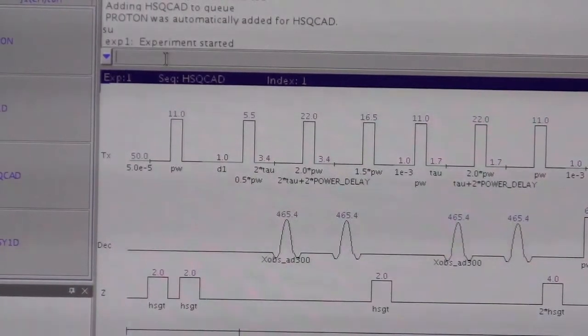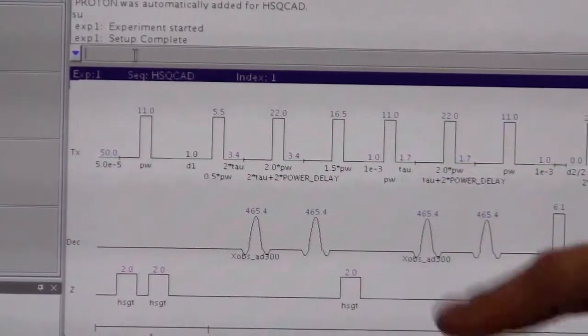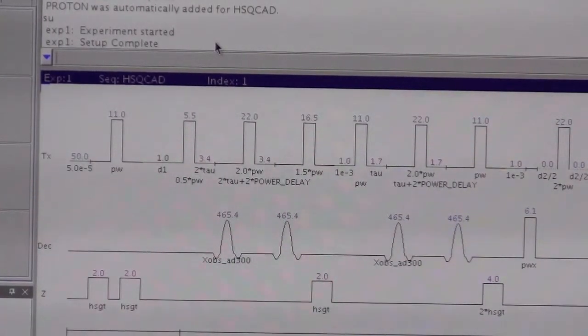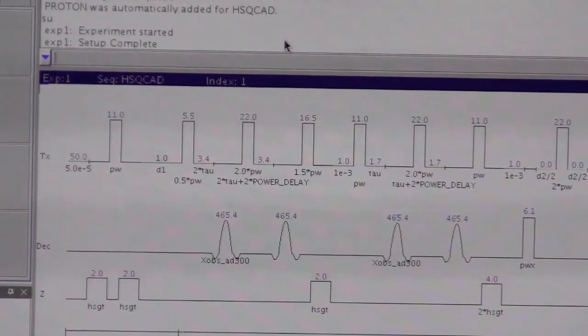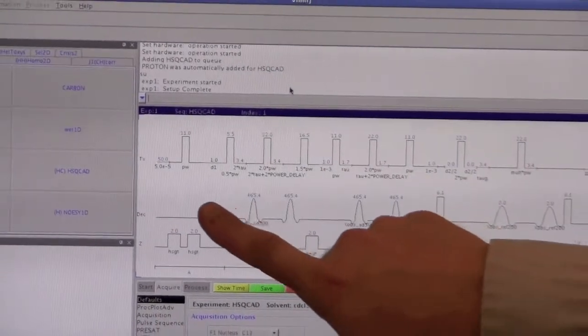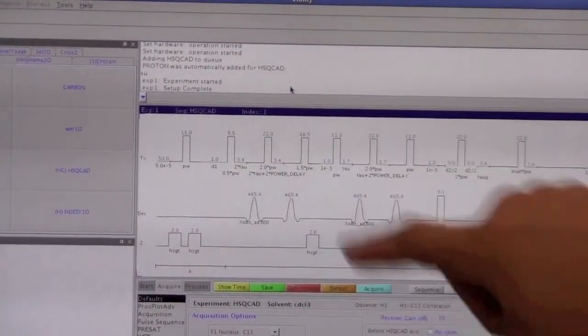The reason for typing SU is to configure the channels so they are at the right frequencies. Some experiments will have channel 1 as carbon and channel 2 as proton, and some will have channel 1 as proton and channel 2 as carbon. Those will affect how we tune the instrument. For the HSQC we're using, channel 1 is protons and channel 2 is carbon. That's done after setup.